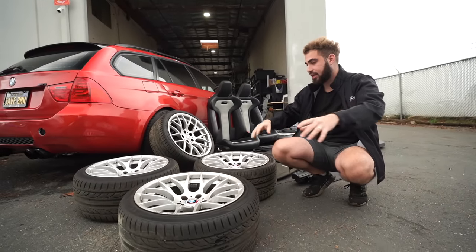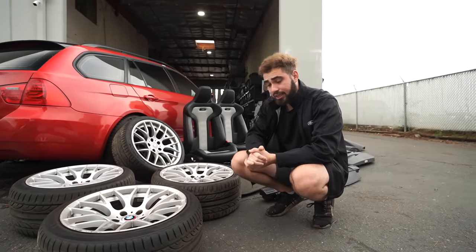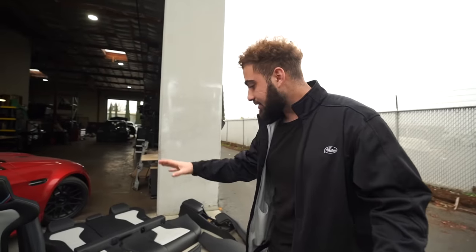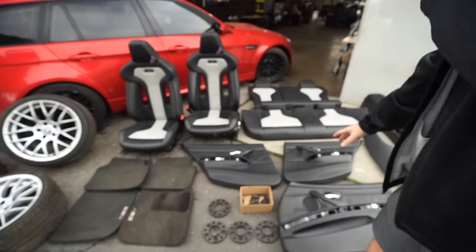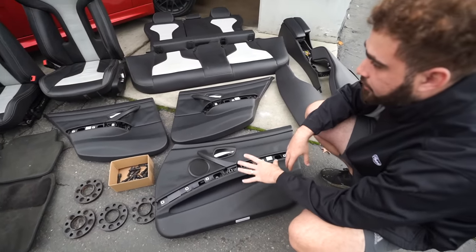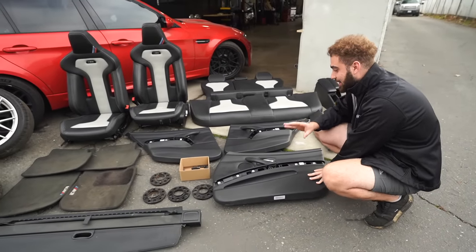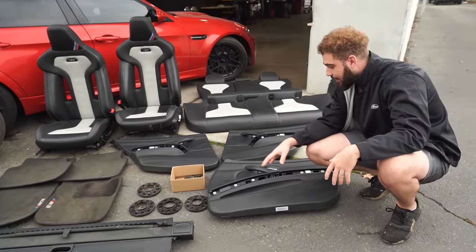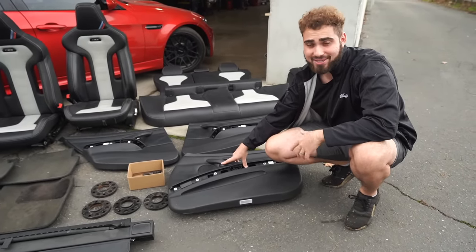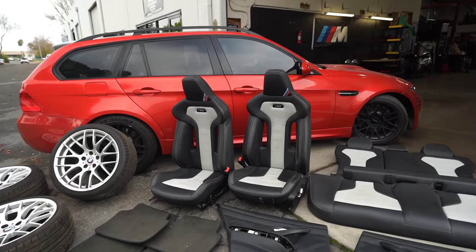We're going to slap on so many badges on the back of the E91 M3. I'm thinking painted gloss black; Jonathan's thinking refinish them in the original color because he got a lot of curb rash on them. But let me know down below — silver or gloss black. We also got some literally mint black door cards. This came out of the E90 M3 that we had where the previous owner took the whole interior out but left us some mint door cards.